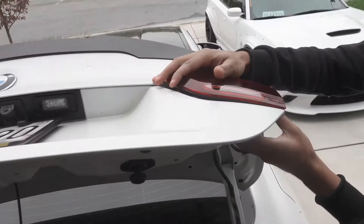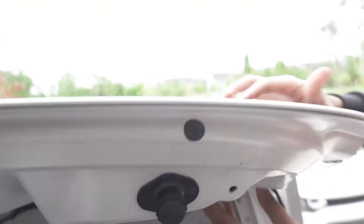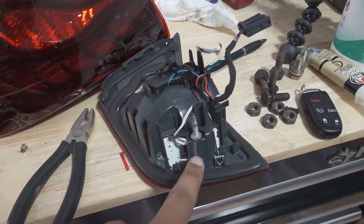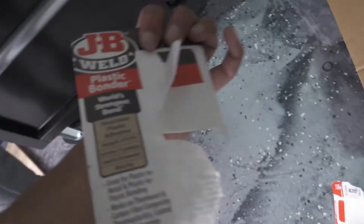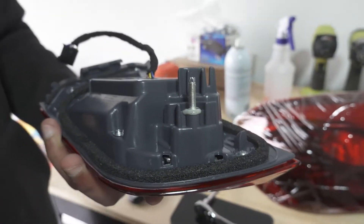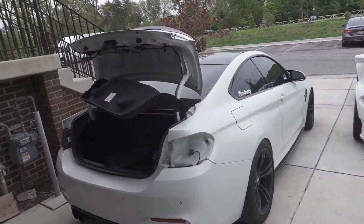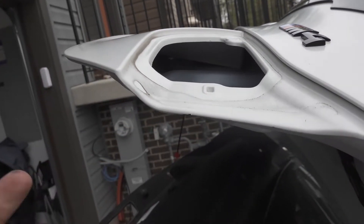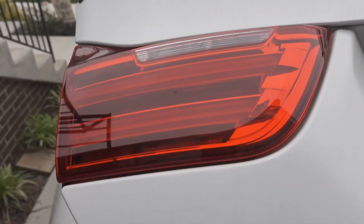Now we're going to install the new ones on this side to get a before and after look, and then tackle the other side. We ran into a small issue — this stud right here seats into the actual plastic, and on the new one we tightened it a little too much and it unseated and pulled out. So we mixed up some epoxy or plastic weld and put that in there to retain it. Now we're waiting 15 minutes. The issue was it was sitting a little high on the top and wasn't flush on the bottom — might just be a fitment issue.